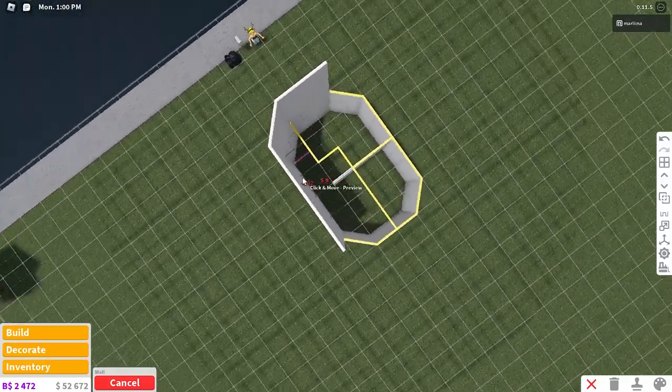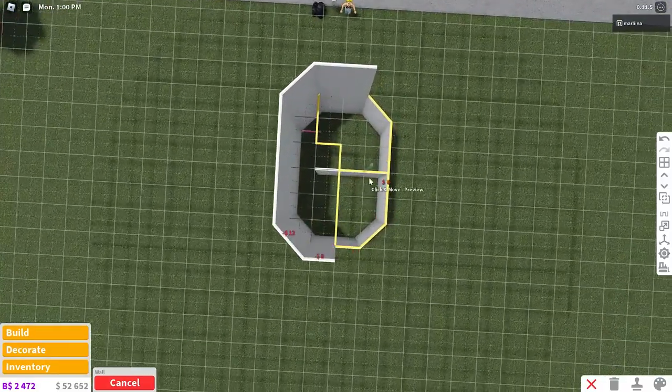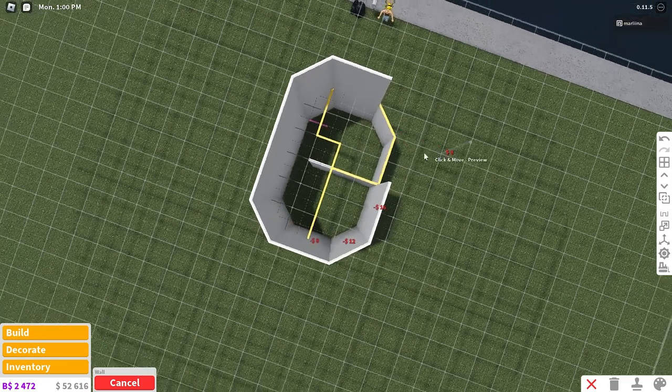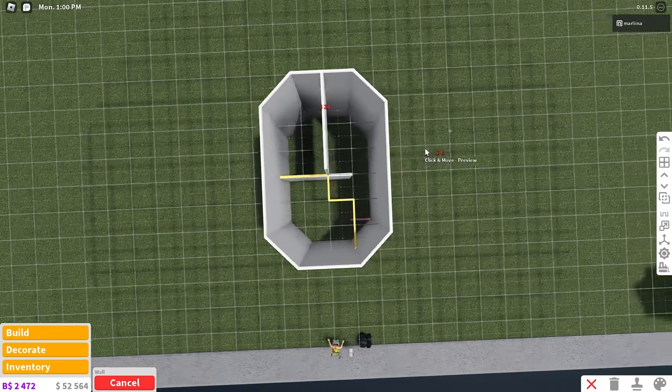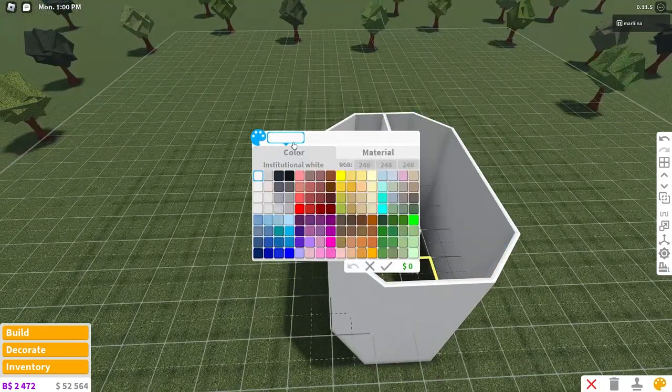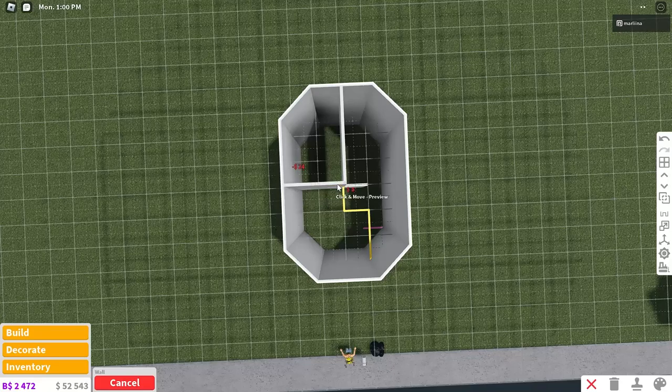We're going to enter from the stairs right over here, and then this is going to be a bathroom, and then this will be the bedroom. You can place the interior walls — just make sure you color the white part mid-gray and that's pretty much it.